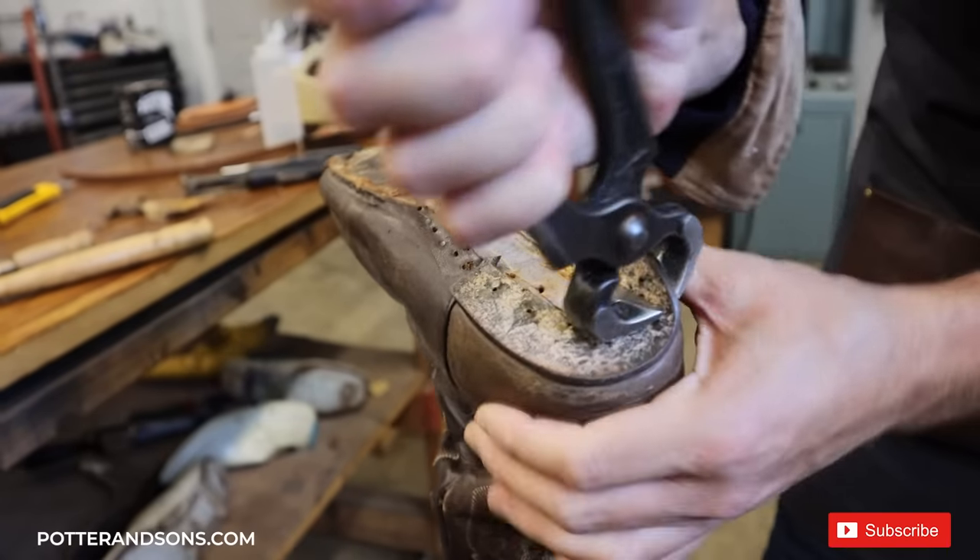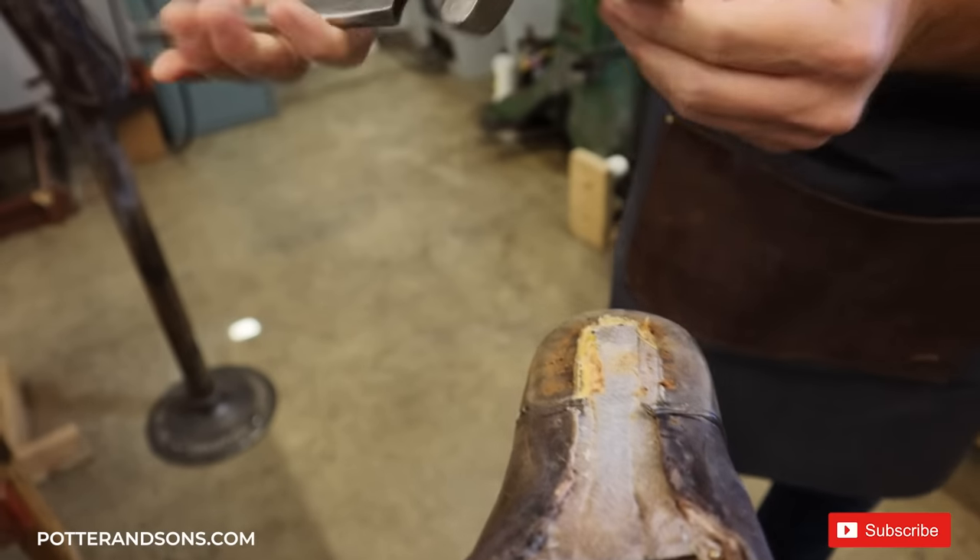The next thing we're going to do is put on new welts on this boot — the old ones are completely shot, so we're going to have to put all new ones on.